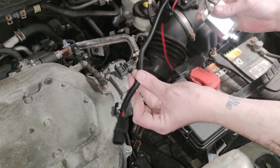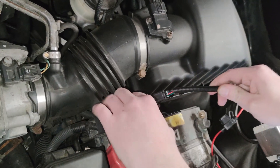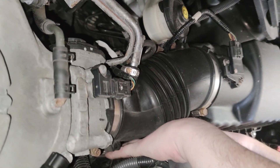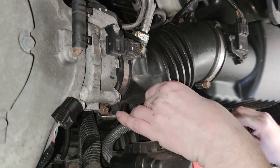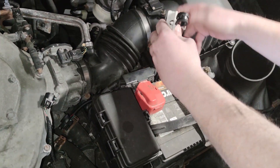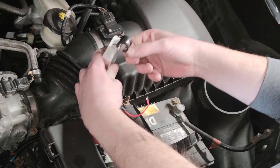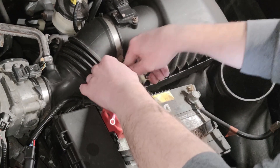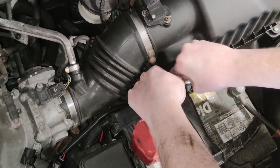Now we're going to take the VCM tuner and slide it down through right here by the battery. You're going to take your two pigtails and try to slide them down behind these wires right here — pop out on the other side and slide it through. Then you're going to take this right here and position it so that this piece goes onto this right here, the hole right there. You can bend it however you need to to make it fit right. It's designed to fit right down in here.